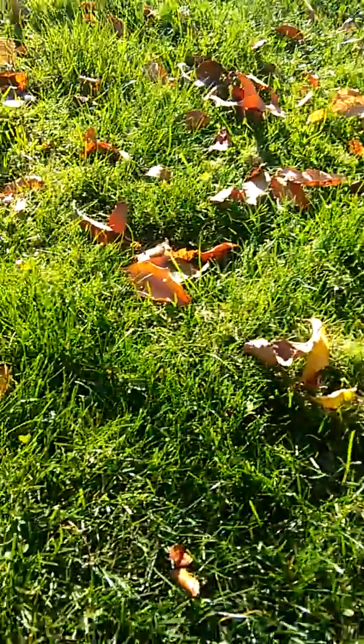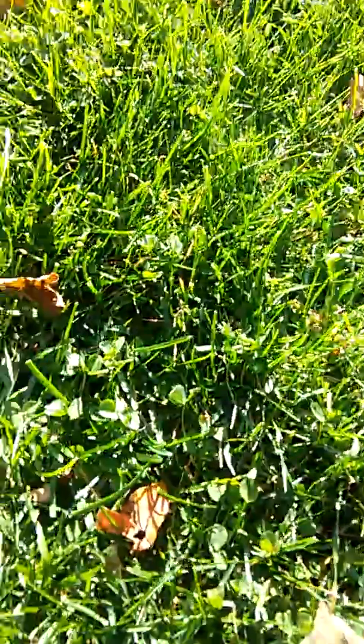I'm going to show you a good comparison because I have an organic lawn here. There you can see the clover, and then we also have a chemical lawn next to it.